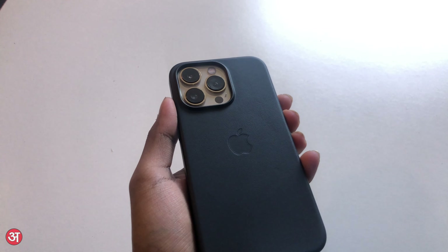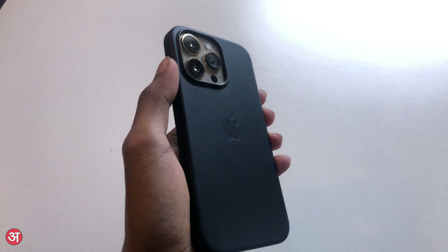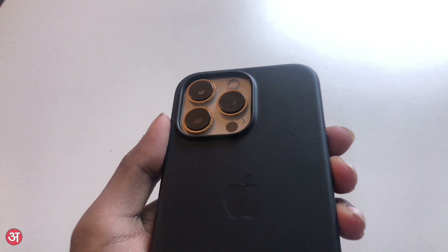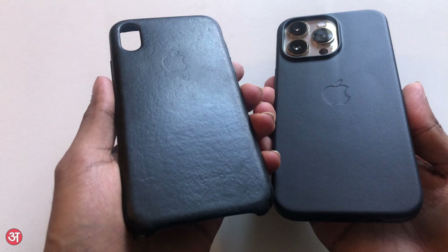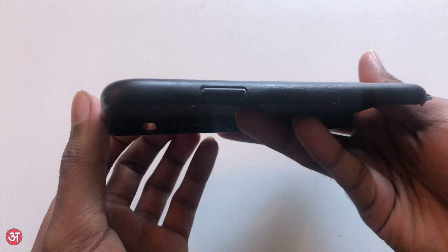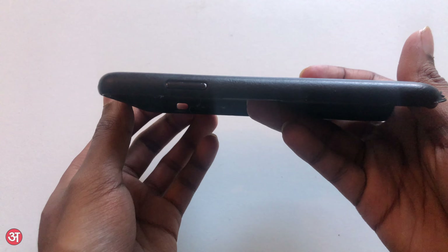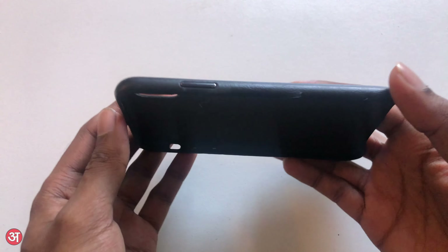I just want to comment on this case's long-term durability. With it being a natural leather product, the appearance will change over time as the material wears after being used in your hand for extensive periods of time. I have an iPhone X leather case in black here, and as you can see it has become shinier over the four years that it's been on my phone, with slightly more wear on the edges where I tend to grip it. You are also more likely to notice wear on a case that isn't black, particularly on the lighter Wisteria colour, so do take that into mind when choosing which colour to go for.